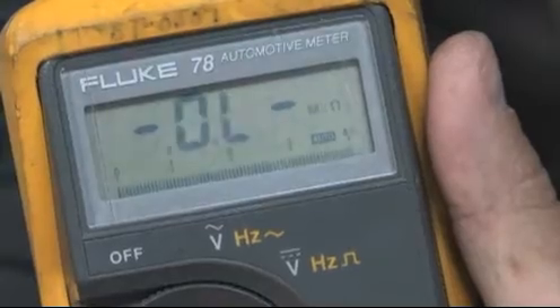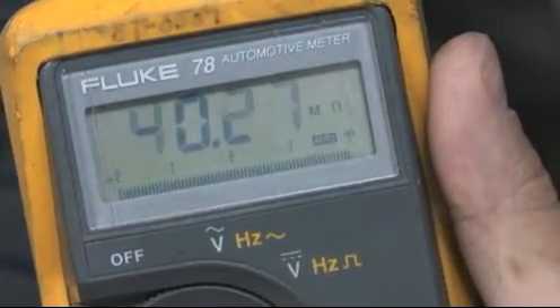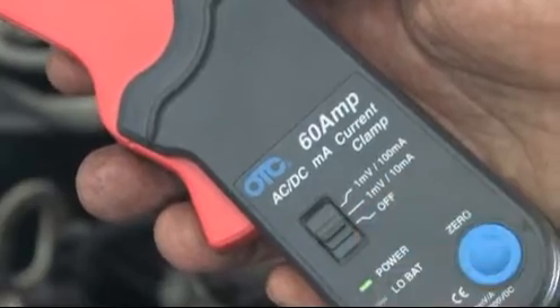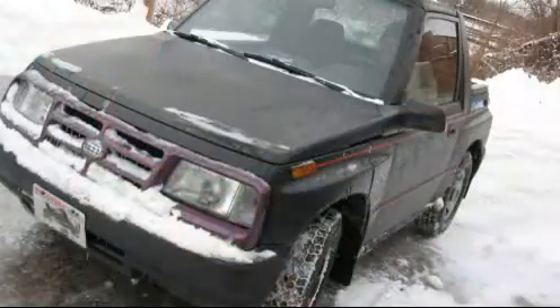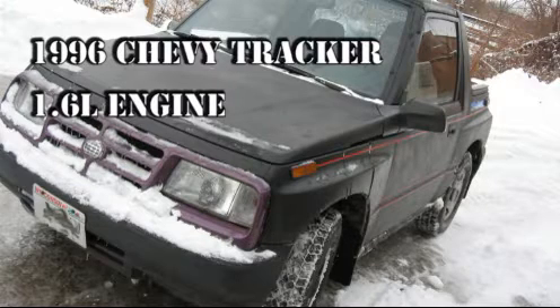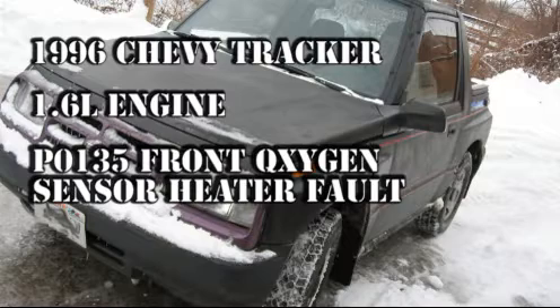This video will demonstrate proper testing of an oxygen sensor heater circuit using an ohmmeter and an amp clamp. The vehicle is a 1996 Chevy Tracker 1.6L engine with a check engine light illuminated and a code PO135 front oxygen sensor heater circuit fault.